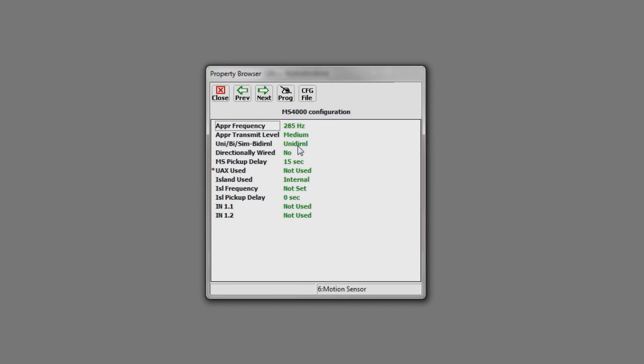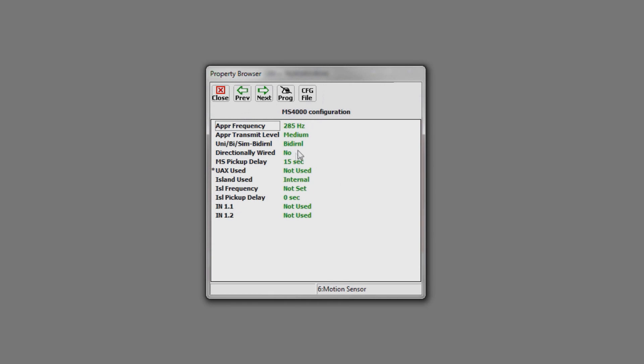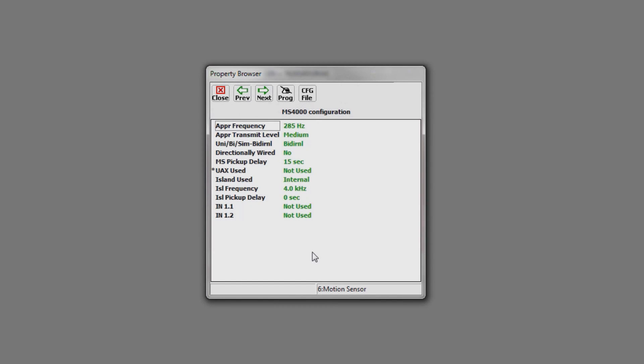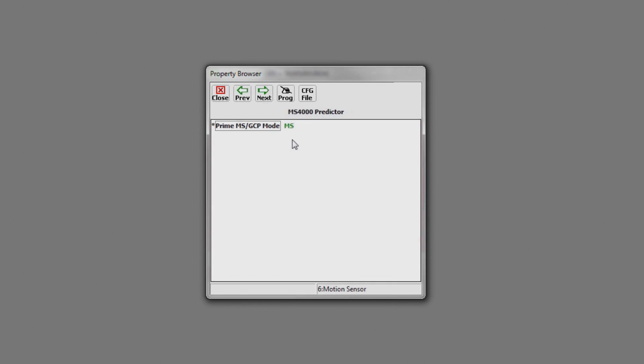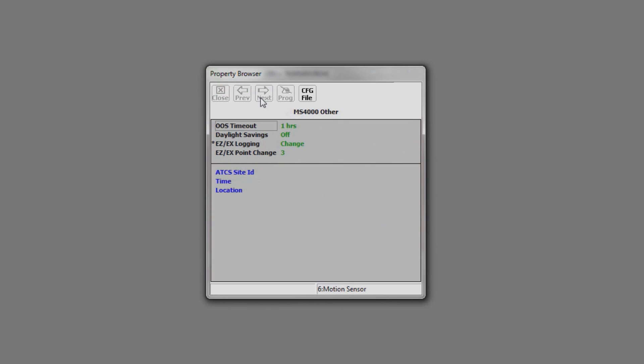The next thing we'll need to do is choose bi-directional for our application. And last but not least, we will need to set an island frequency. While we're here on the program page, let's look at some of the other options. This is where you would change it from a motion sensor to a predictor. These are some of the more advanced features that we brought over from the GCP 4000 line of product. And this is your site page. With that, we are now ready to calibrate the unit.